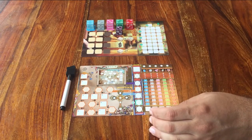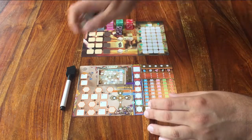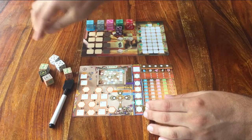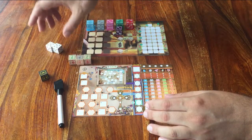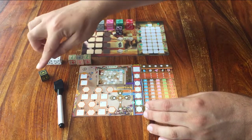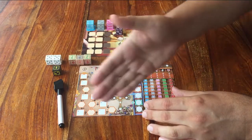Every player also gets their own set of dice. Everyone should have 3 of these dice, 2 of these, 2 of these, and 1 of this one. You already have everything you need.